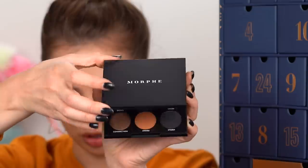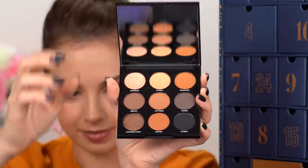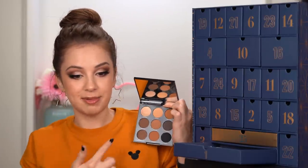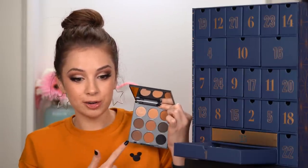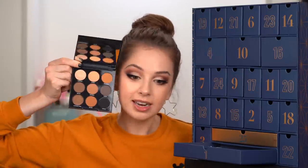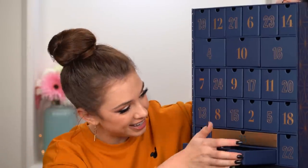This is the Morphe 9A Always Golden Palette. It's kind of matching my sweatshirt — the colors are matching my sweatshirt. I could definitely wear those colors with this sweatshirt. Loving this palette a lot. Do you guys want to see a tutorial with it? Day number one: a Morphe palette. Wasn't expecting that.